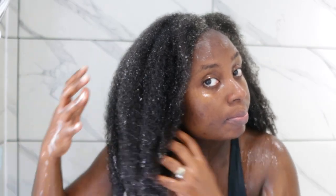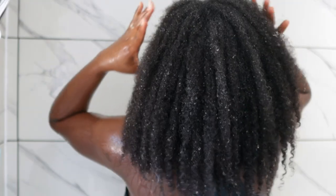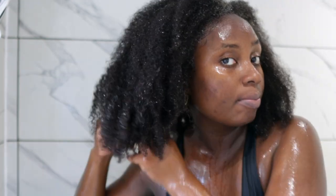This is my hair after shampooing — it's looking super moisturized, really nice and clean. I'm just going to shake off the excess water and then put it in four twists before going ahead and deep conditioning. You can see up close how moisturized it's looking — it's definitely softer than when we started. My scalp was also nice and clean. I'm going to put it in four twists and then move on to the conditioning step.